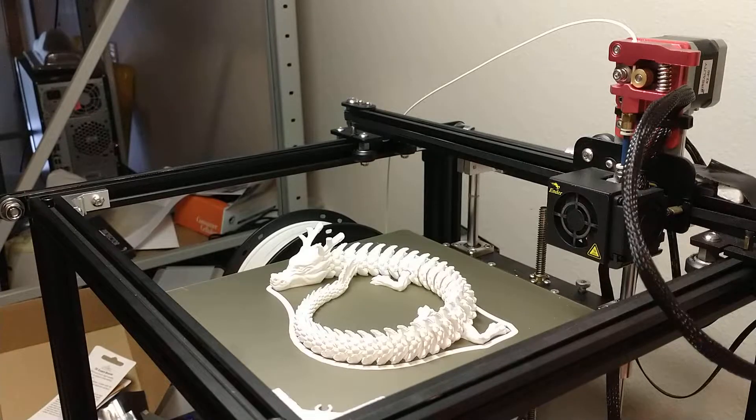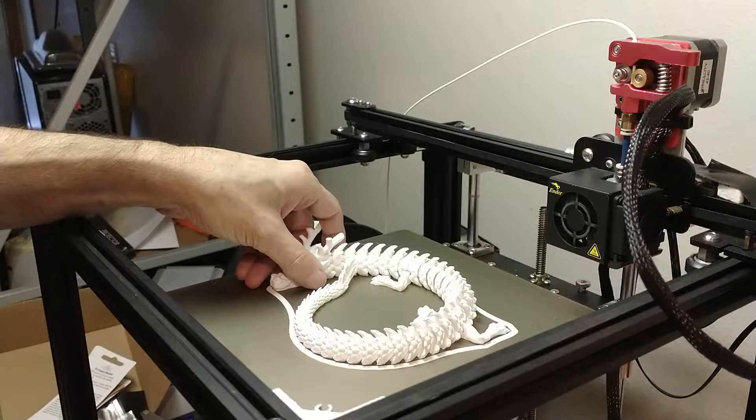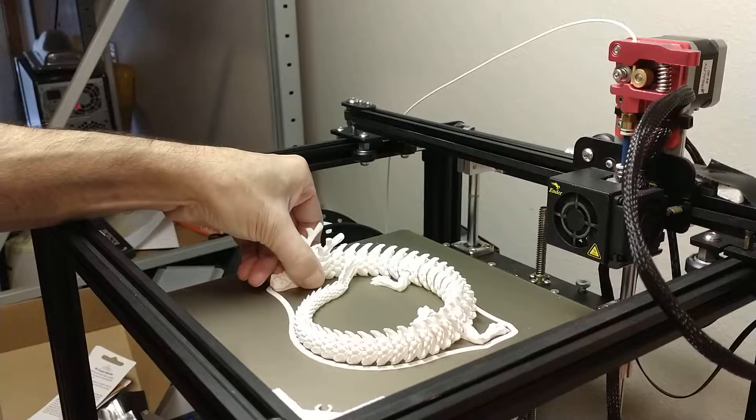Okay, let's see how this dragon turned out. Ooh, he's stuck.